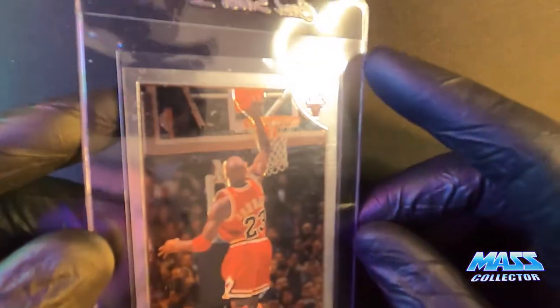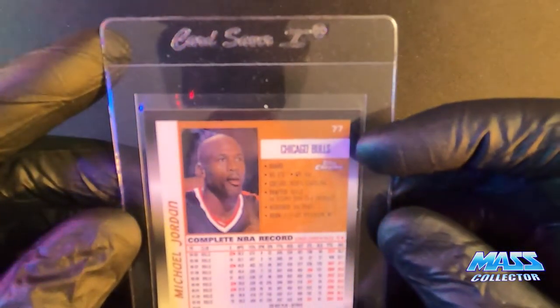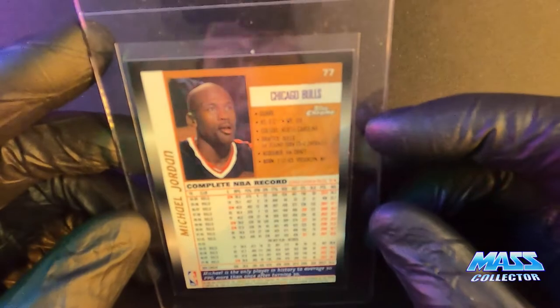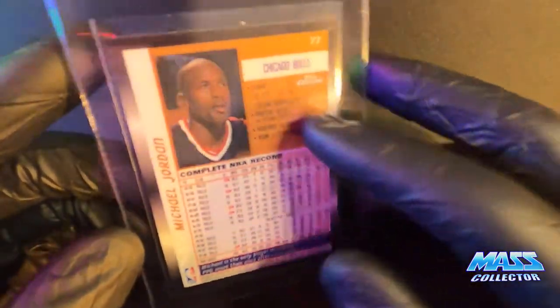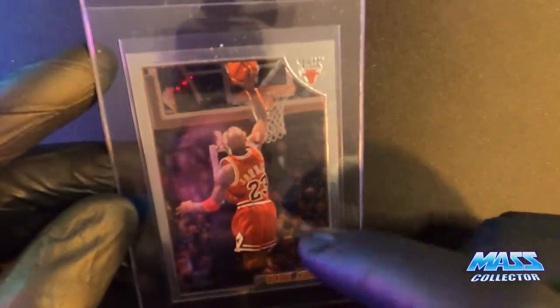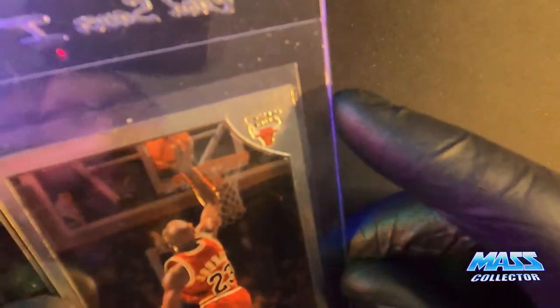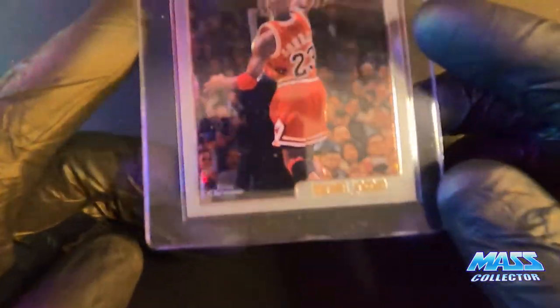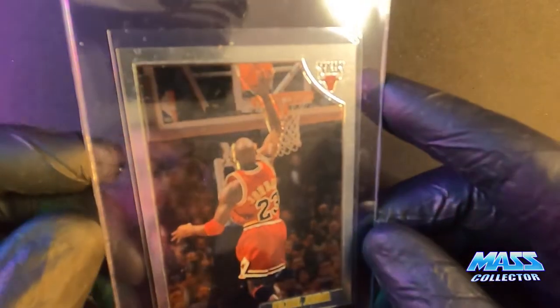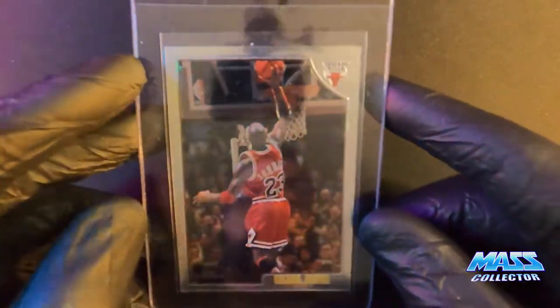Here is a Jordan Topps Chrome from 1999. I bought this because the population is very, very low on this Jordan Topps Chrome card. I don't think it's going to get a 10 — it's got a little dimple up here, and it's not centered very well, but it's pretty close. We'll see what I get on it. I think I paid 20 or 30 bucks for this card, but it's a cool card.